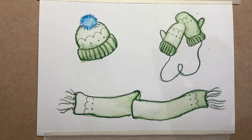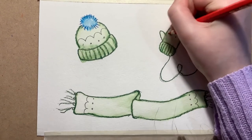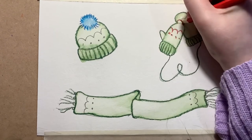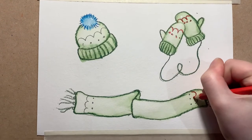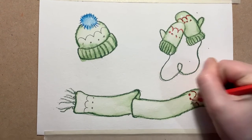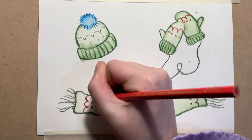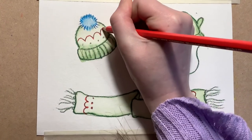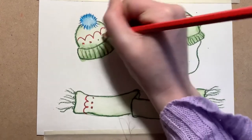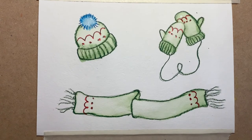I'm then going to take my red and go over the semicircles and the little dots. I'm not going to turn this to paint because I'd quite like that to just look like a pattern, so I'm going to press really hard so that none of the green comes through. And that is our finished painting — we have a beautiful hat, some mittens, and a scarf.